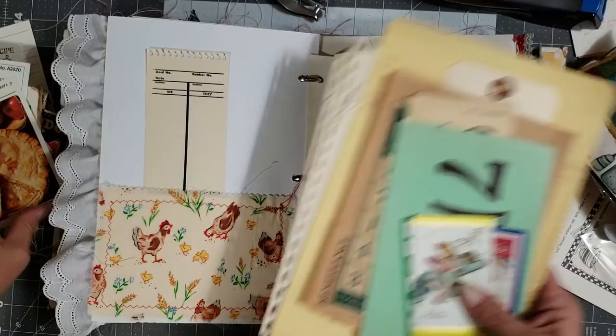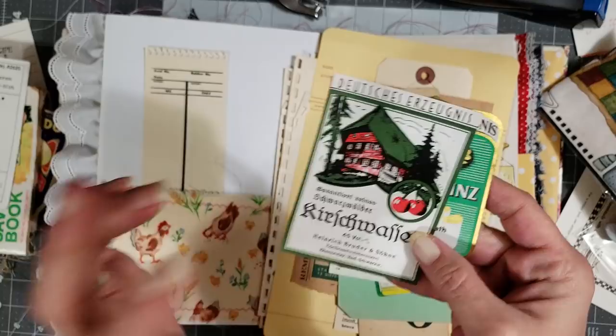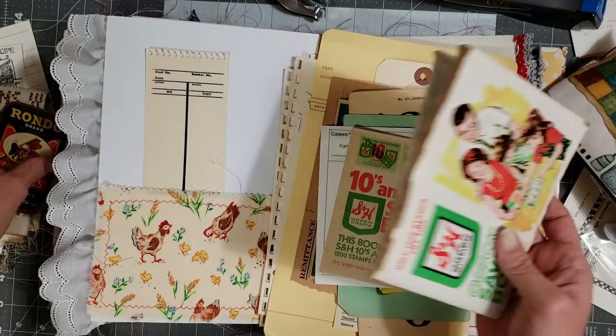I thought I would use maybe one of those in here, and I found a cool recipe card. Look — Eve sent me this adorable one that'd be cute in a little farmhouse journal like this. She also sent me some vintage labels. Anyways, it's time for me to use some of this stuff. I'm just going to stop hoarding — or try to. I'm so bad about it.